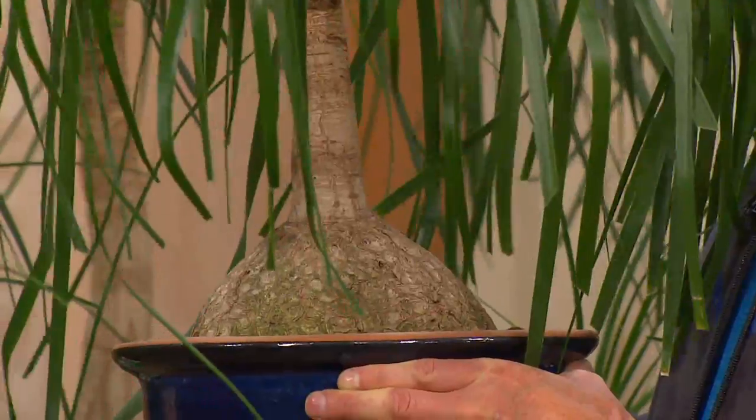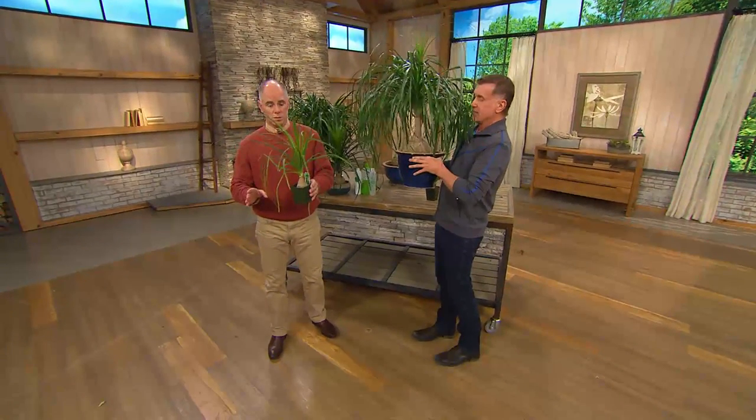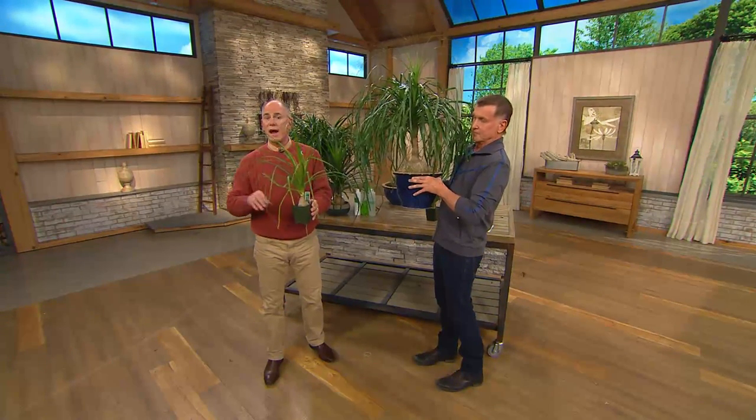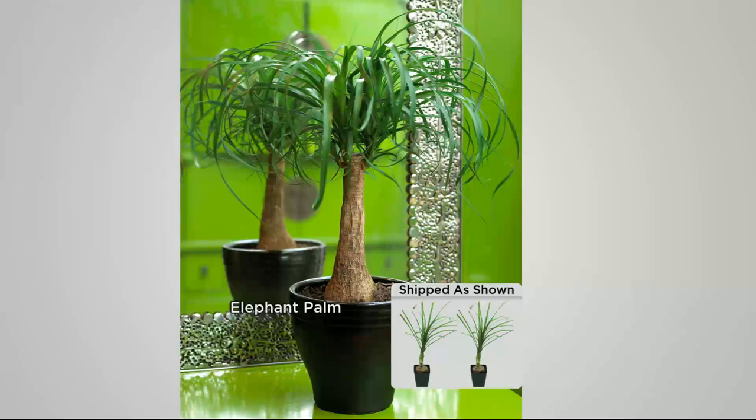This will grow in regular indoor room temperature, low light, and low water. We have a lot of them to show you in the garden, because in warm winter areas you can grow them outside. By the way, the one Court has in his hands is about three years old — that's it, this is what they'll look like when they come to you.